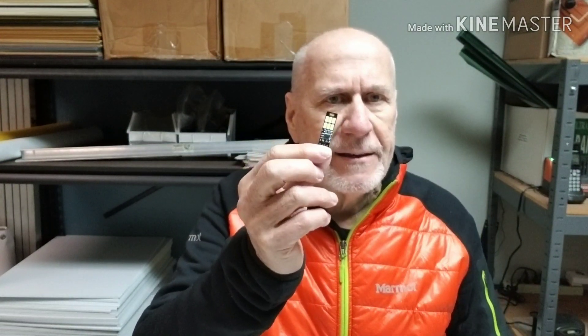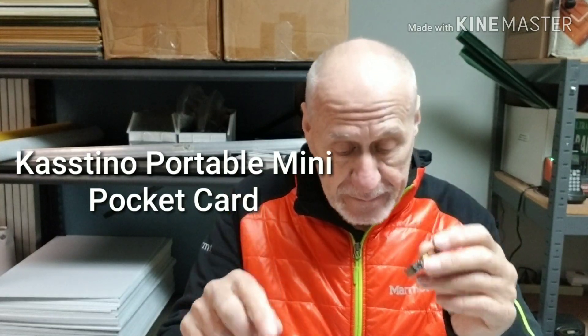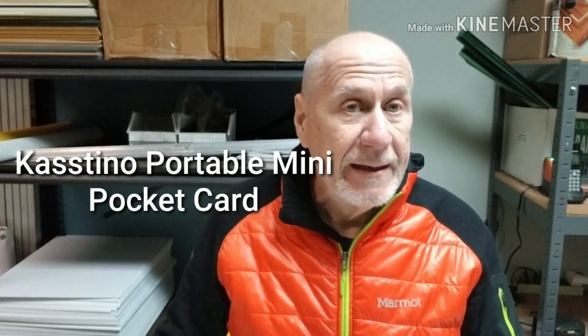They come from China so you'll have to wait maybe two weeks. There's 99 cents shipping and I think they come in a pack of three. I ordered three and it ended up costing me about $5.97 — roughly two dollars a piece counting shipping. It's just an interesting little thing, and I'll type the name in here again in case you're interested. Anyway, thanks for watching. I kept the video as short as possible.